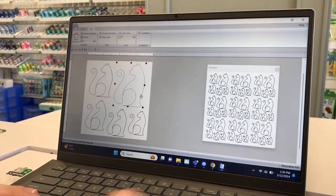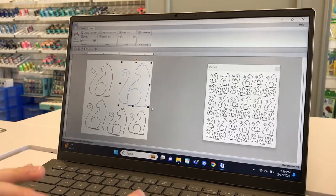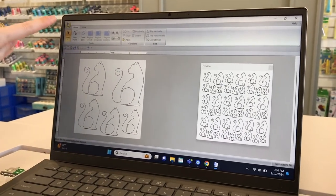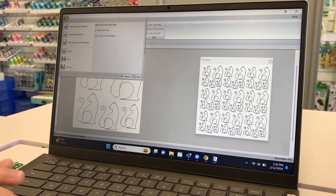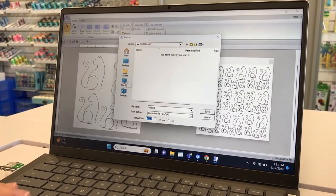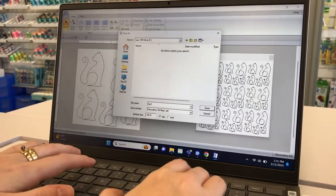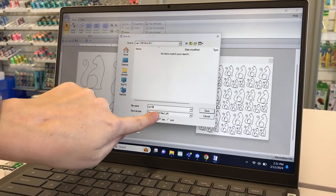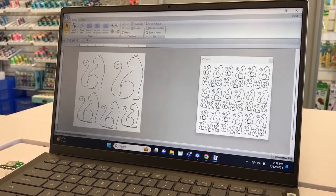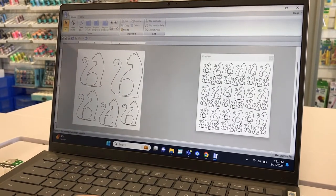Once you have the arrangement how you want it, click the icon at the top and do Save As. With a Be Sew In flash drive in the left side of the computer, save the file to it and title it 'cat fill' or whatever you choose. Make sure it saves as the file type for Decorative Fill Files, which is a .PLF extension. You don't need to change it to a .PES file — this is for playing in IQ Designer, not creating a stitch file.